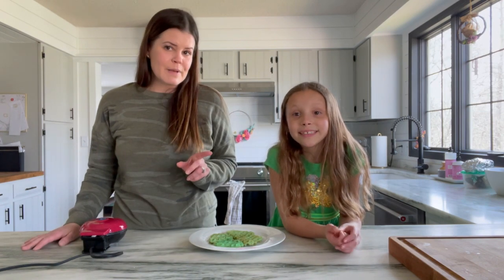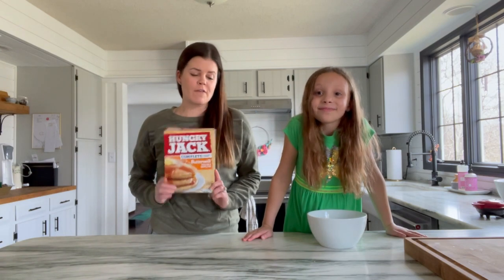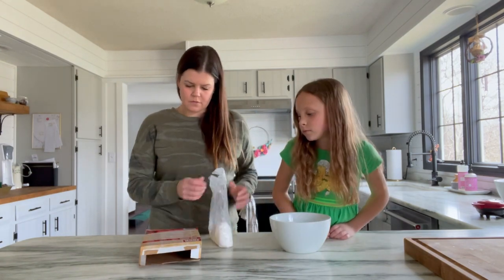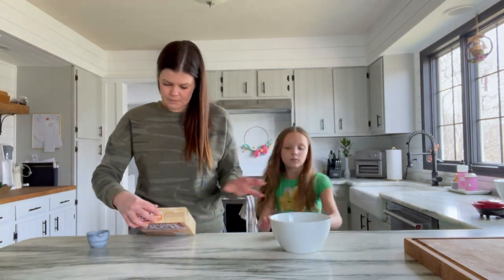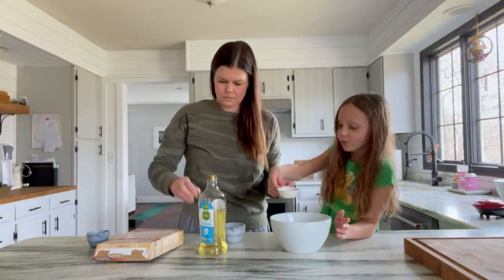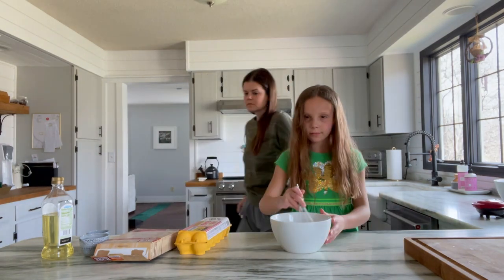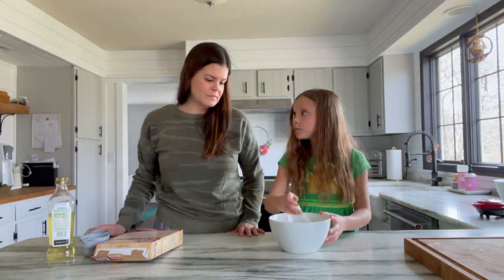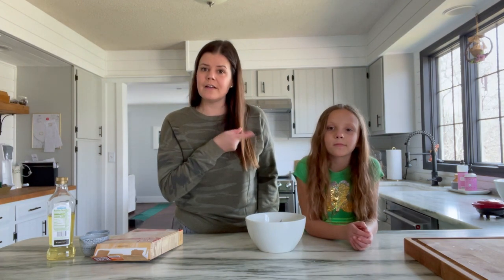So are you ready to make some waffles? Let's get started. We're going to go ahead and mix up our waffle mix. Now that we have our waffle mix all mixed together, we are going to turn on our waffle maker and let it preheat.